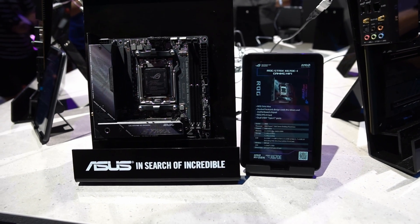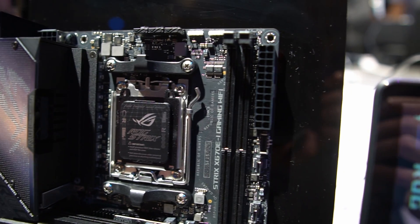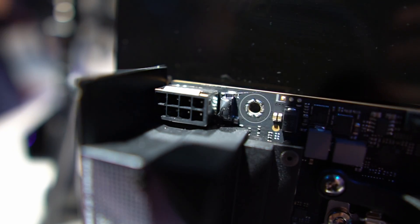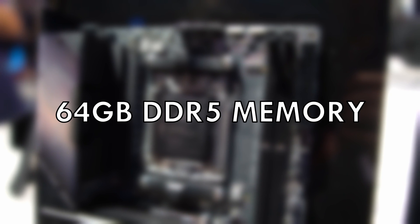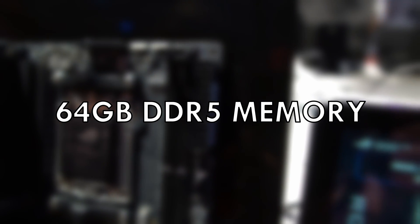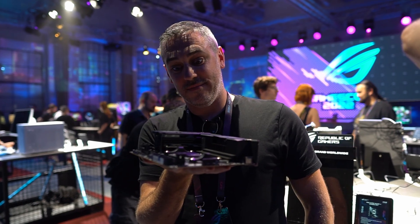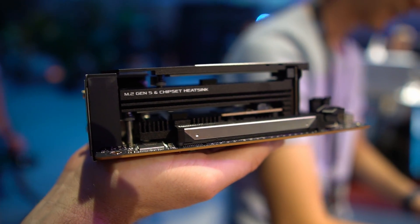The Strix X670E-I was the sole ITX board on display, potentially enabling some of the most powerful small form factor PCs on the market. Due to its size, there are compromises: memory is limited to two DIMM slots, similar to the Gene, allowing 64GB of DDR5. Storage is also reduced to two M.2 slots, but one is still PCIe Gen 5 while the other is Gen 4 — so while you lose out on the number of drives, you don't need to worry about losing performance.